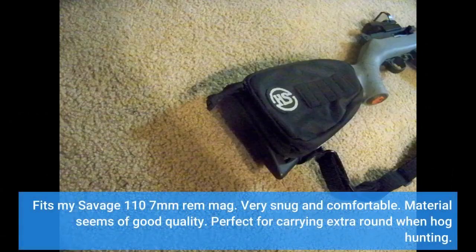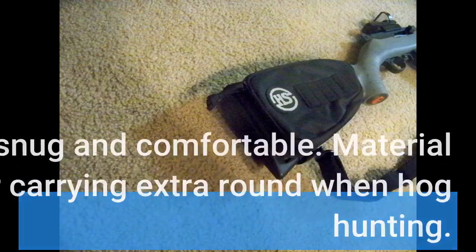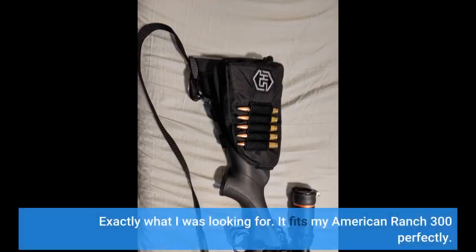Fits my Savage 110 7mm REM Mag. Very snug and comfortable. Material seems of good quality. Perfect for carrying extra rounds when hog hunting. Exactly what I was looking for. It fits my American Ranch 300 perfectly.